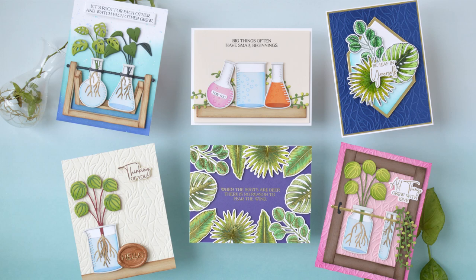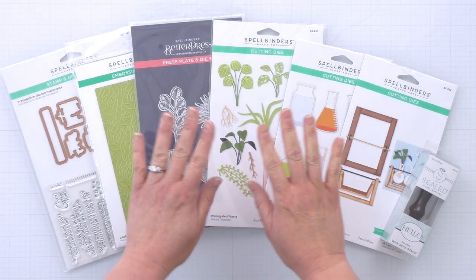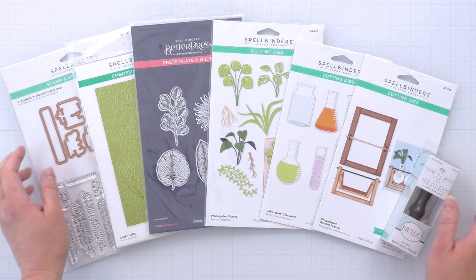Hi everyone, this is Annie Williams and I am so excited to introduce my new collection with Spellbinders called Propagation Garden. This collection was inspired by my career as a molecular biologist as well as a love of gardening and anything leafy and living.